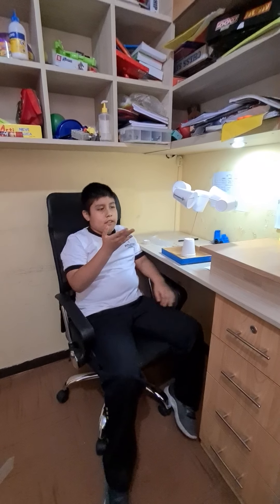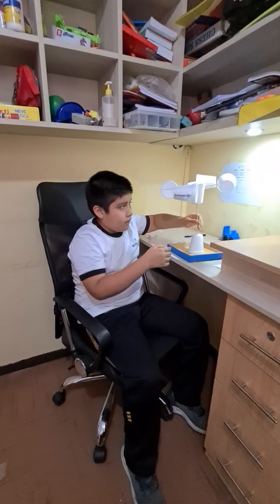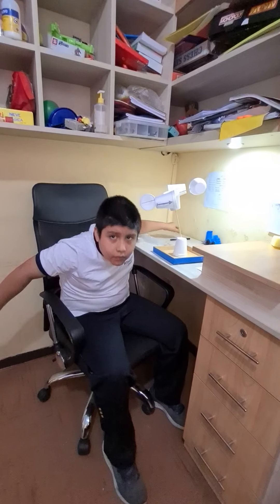Number six: the anemometer is finished. The experiment is tomorrow.